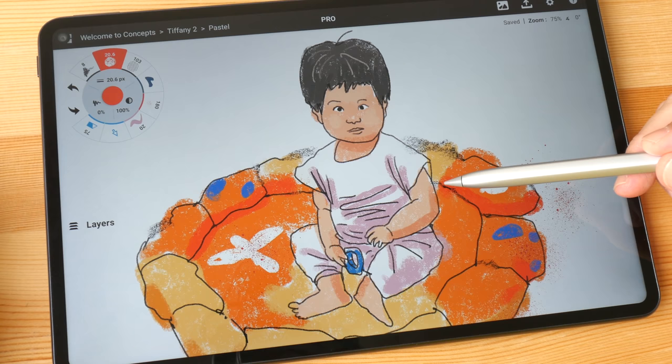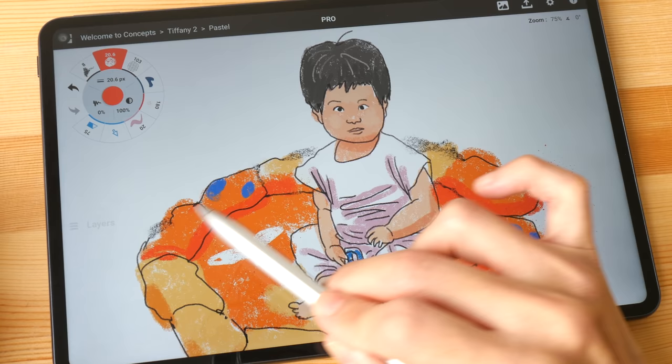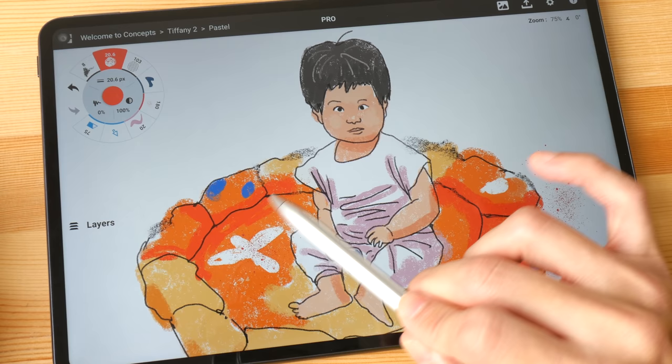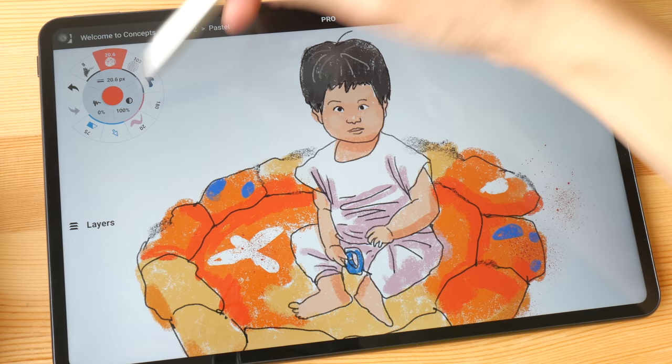For drawing, input lag did not affect me at all. My overall drawing experience is very positive and very satisfactory. The performance of this tablet is very smooth and snappy — the 8 gigs of RAM does help. The processor used is the Kirin 990, which is as powerful as the Snapdragon 855 used in the Samsung Tab S6.